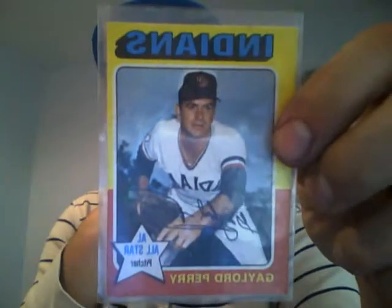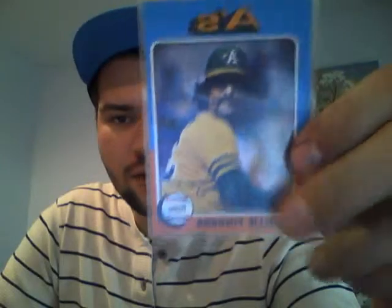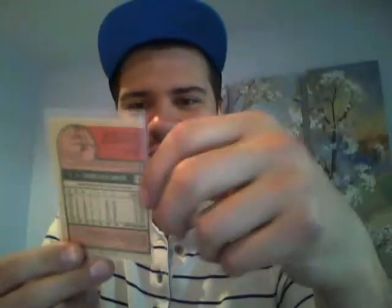Now we got Hall of Famer Gaylord Perry, '75. I like this set a lot actually. I've seen a guy on YouTube who had the master set, all PSA graded — it was beautiful, unreal. Same year, Rollie Fingers, Hall of Famer. That mustache gets me every time — guys awesome.